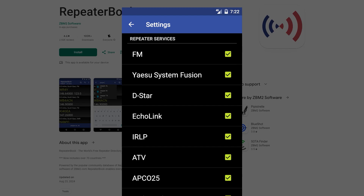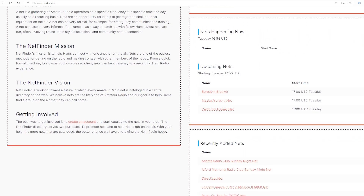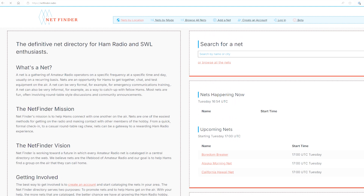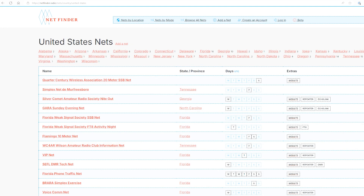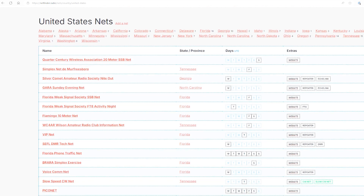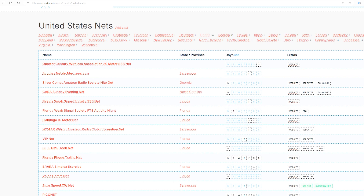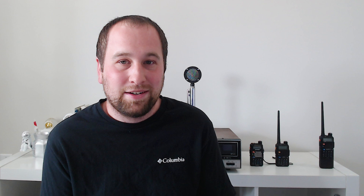Next is getting on ham radio nets. Once you learn how to use these repeaters, you can listen or even join in on ham radio nets. Every net is different, but they are structured, so it's great to listen in and learn how it's structured a few times before you join in. Different ham nets have different purposes, but typically they're used for giving comments to your local ham radio operators about things you did that day or something you're learning about in ham radio.